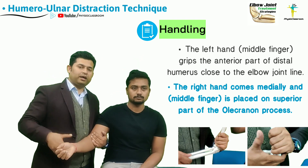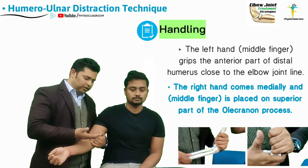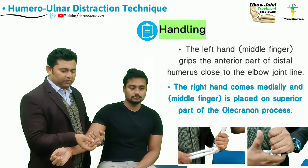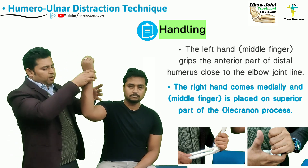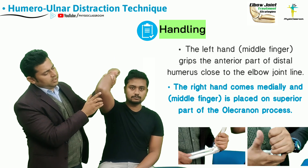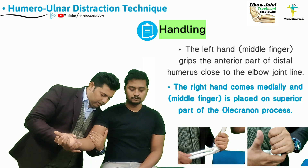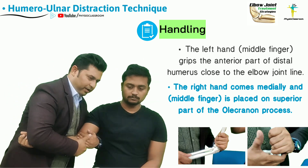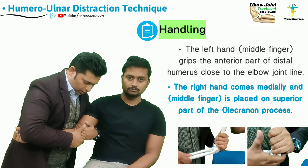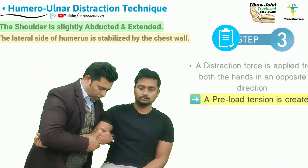The rest of the fingers are going to remain in close approximation with the middle finger. The right hand is going to come from the medial aspect of the ulna so that the fingers — especially the middle phalanx of the middle finger — are contacting the superior or proximal tip of the olecranon process. The fingers wrap around the olecranon process of the ulna in this manner.